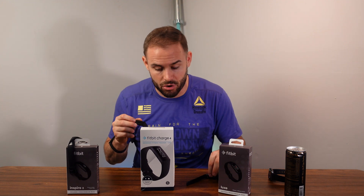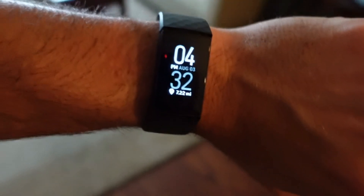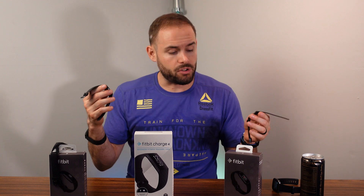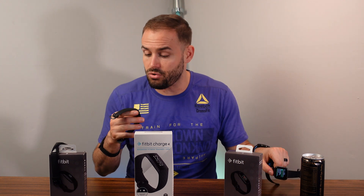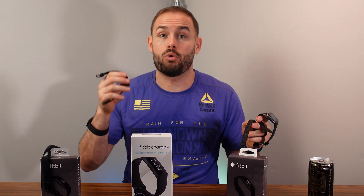Don't turn on the always-on display on the Versa 2 — it will drain the battery down to about two days. If you're looking for the bigger screen, go with the Versa 2; if you want a smaller, more fashionable band, go with the Luxe. I'll also add in the Fitbit Charge 4: it came out in 2020 and is the only one in this price range with built-in GPS, though it only has a monochrome display. Alexa is built into the Versa 2 but not the Charge 4 or Luxe.